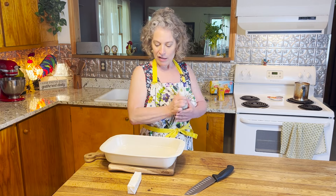Hey everybody, welcome back to the Henster's Kitchen. Today we are making a fabulous pineapple upside down cake. Let's start.